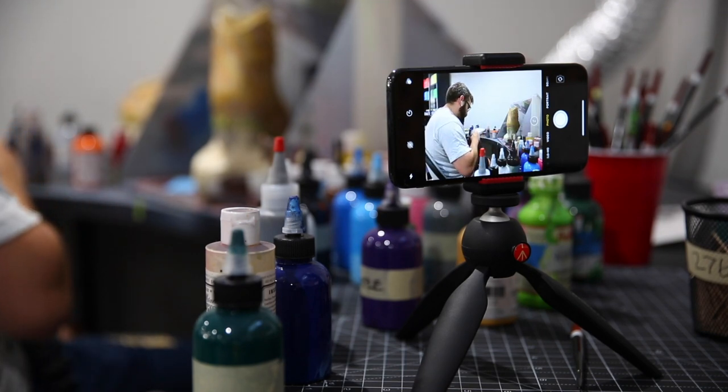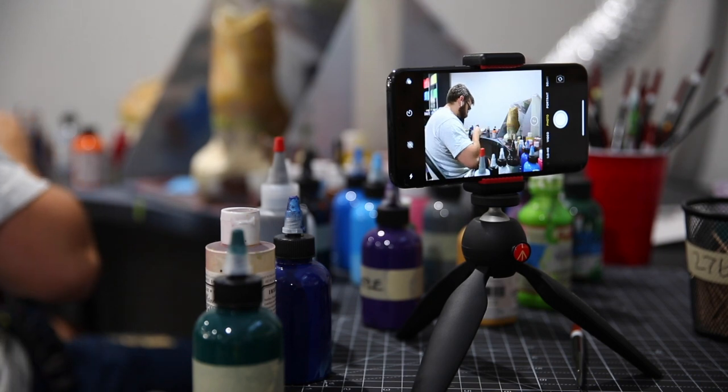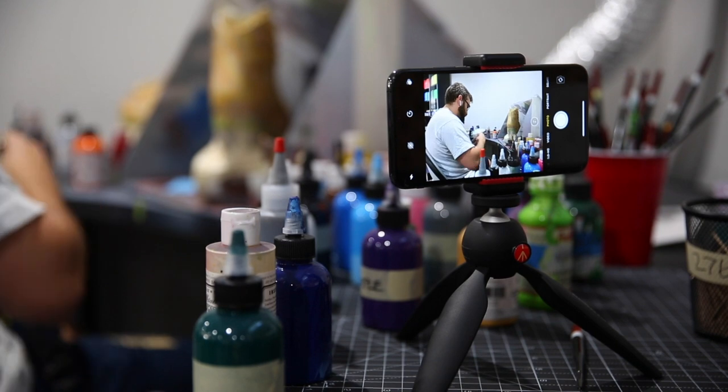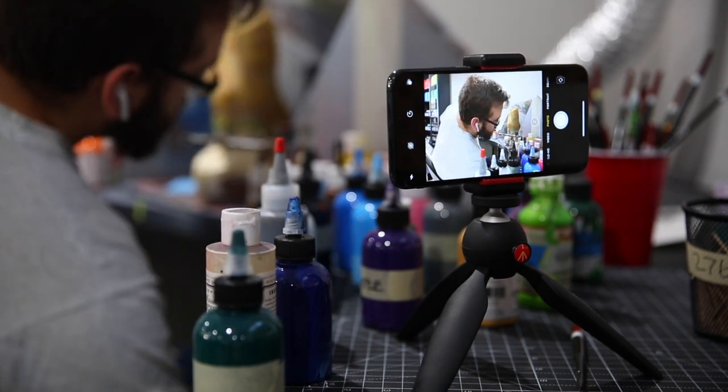Having something like this nearby, you'll be able to film time lapses when doing a special piece within the project, or if you're going to sit down and do a bunch of prepping, taping, or work straight for four hours, you can set this up, press record, and show that experience to your followers. Something like this is going to be super handy.